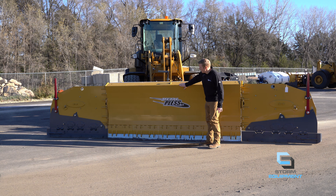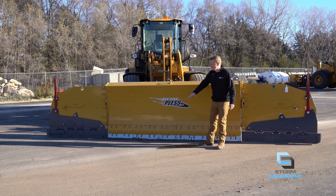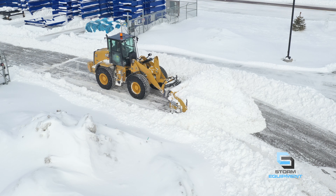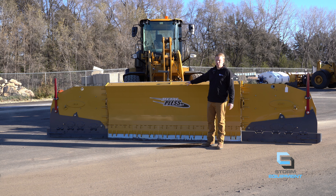With the unique design of the Metal Plus Mold Board, you will roll snow to a point where you will have a mountain of snow in front of this plow — easily twice the height of this mold board in snow — pushing through your accounts.